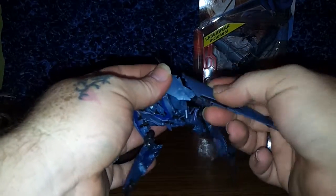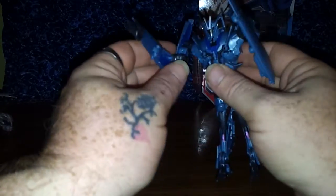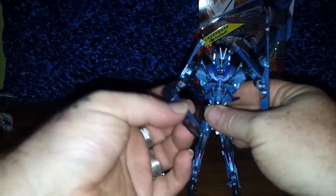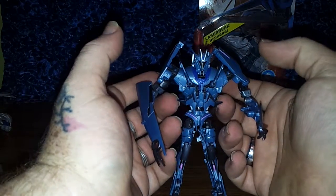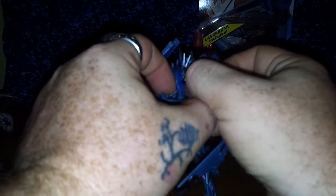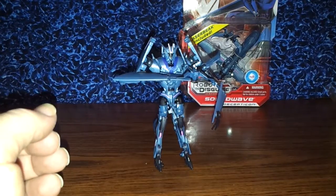Disconnect the tab from the hole and there you go — you have Soundwave's arms. He has this foldy pivot thing going on so he does have these really long, god-awful forearms, but it worked for him. In his chest, bring down this panel and pull this off — which is pretty cool. This has been Transformers Prime R.I.D. Soundwave.